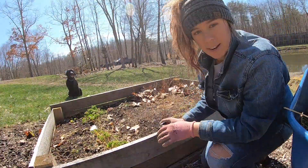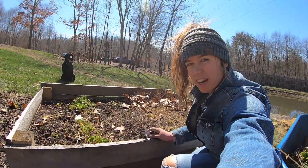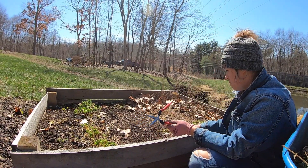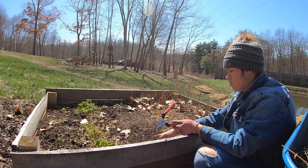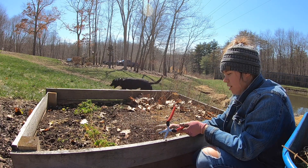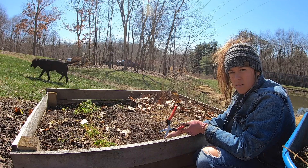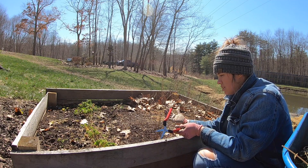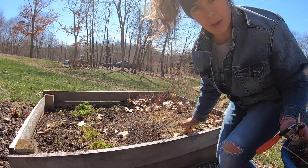For asparagus — I just grew this last year — I read that you should leave the growth on through the winter so it protects the crowns of the plants. Now I'm just going to cut it back all the way since it's starting to warm up.